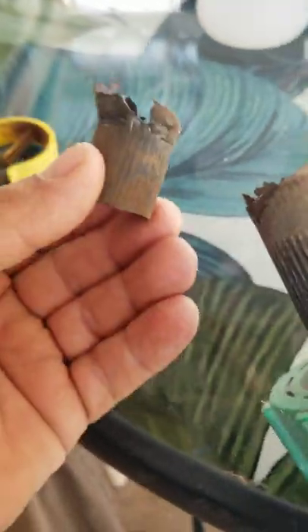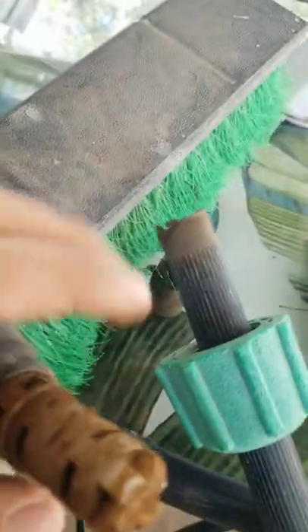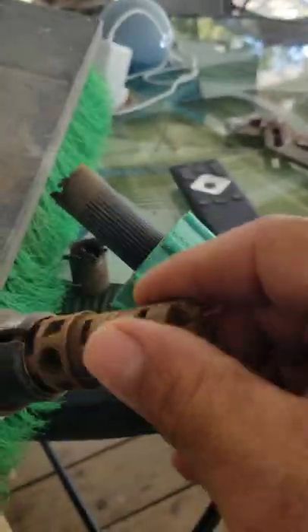Hey everybody, this is John with Gideon's Fleece. I have a shop broom where the handle broke off and it's not obvious how this thing works, but it looked like it was replaceable. I just wanted to share this with the community and let you know how it works.